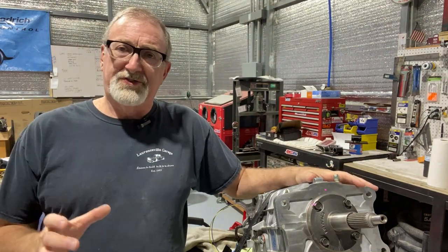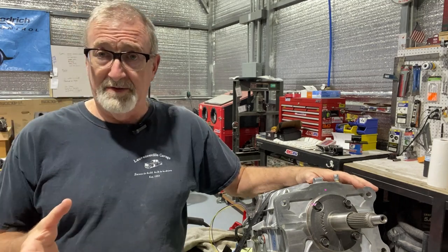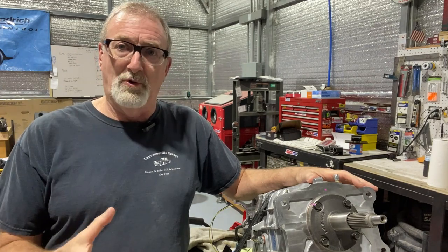Hey guys, welcome back to the channel. If you're installing a manual transmission into your project — whether it's a vehicle that already had an automatic transmission to begin with, or even if it already has a manual transmission and you're wanting to do a complete upgraded swap —